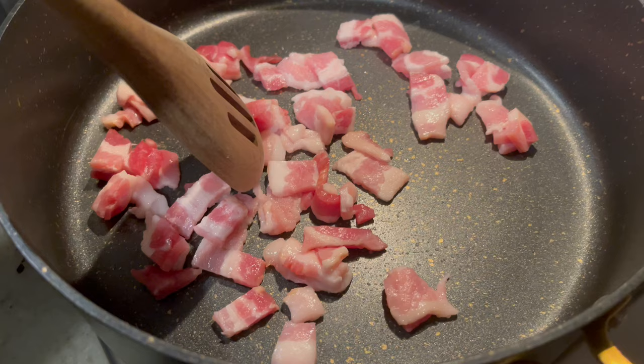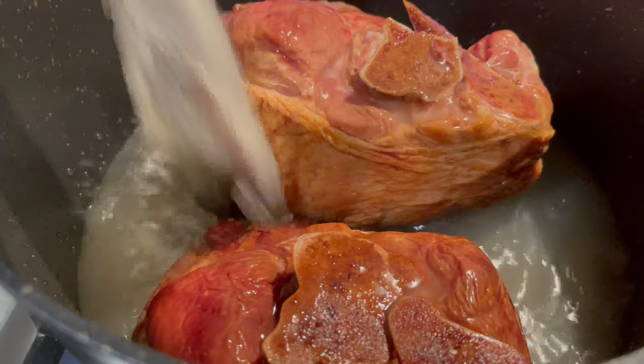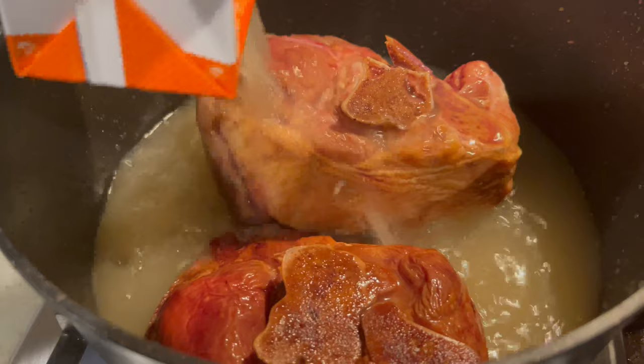We're going to start off by cooking our bacon. In a pot, you're going to add the ham hocks with the two containers of chicken broth and cover.